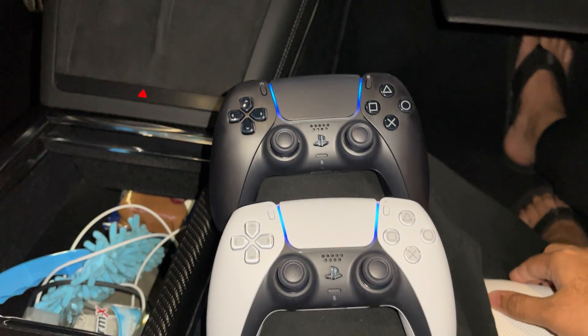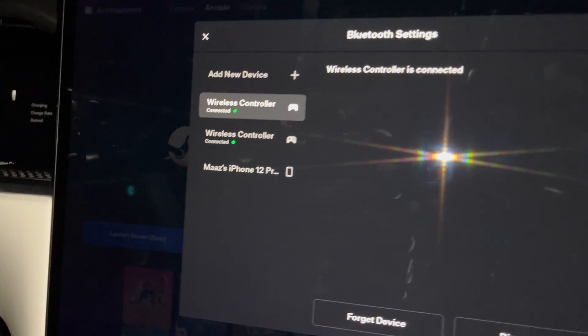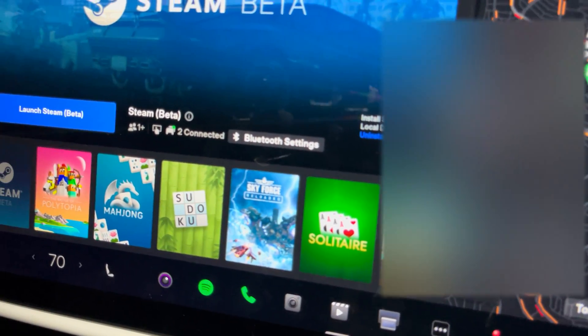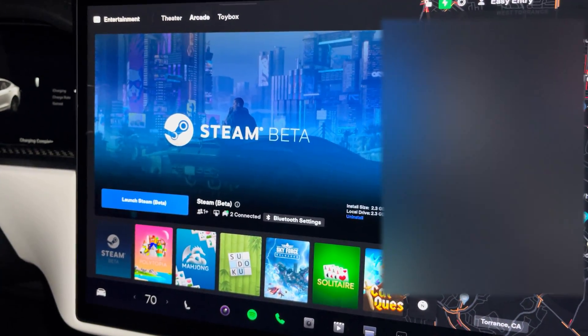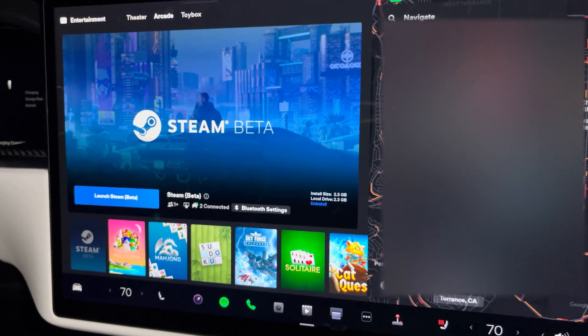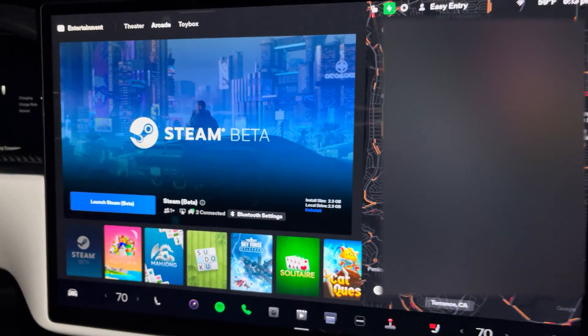Here are my two controllers - they're both on, they both show that they're synced, and now my Steam shows two connected controllers. From here I'll be able to play any of my two-player games that I'll do videos for as well, like NBA 2K23 and Overcooked 2.